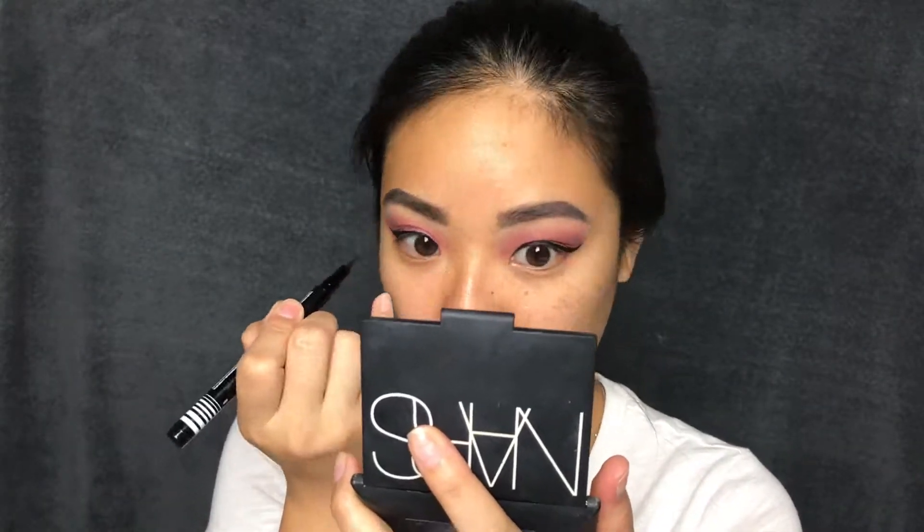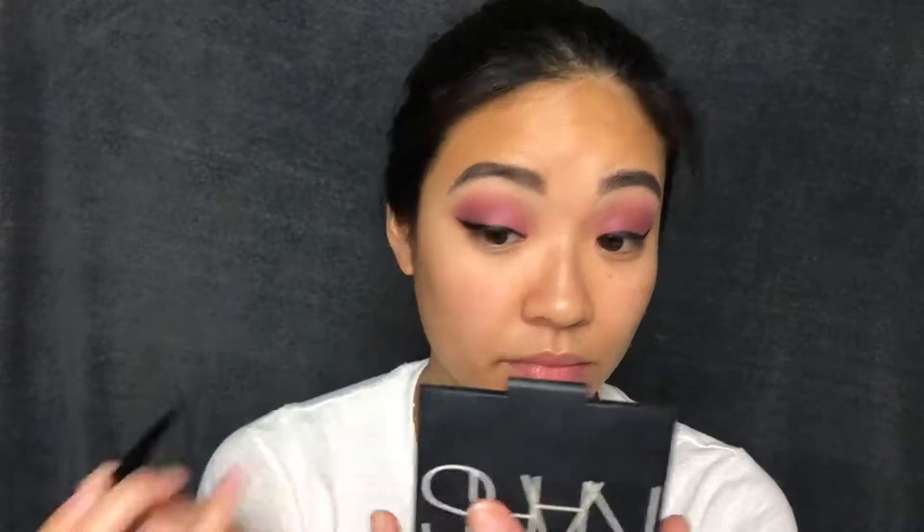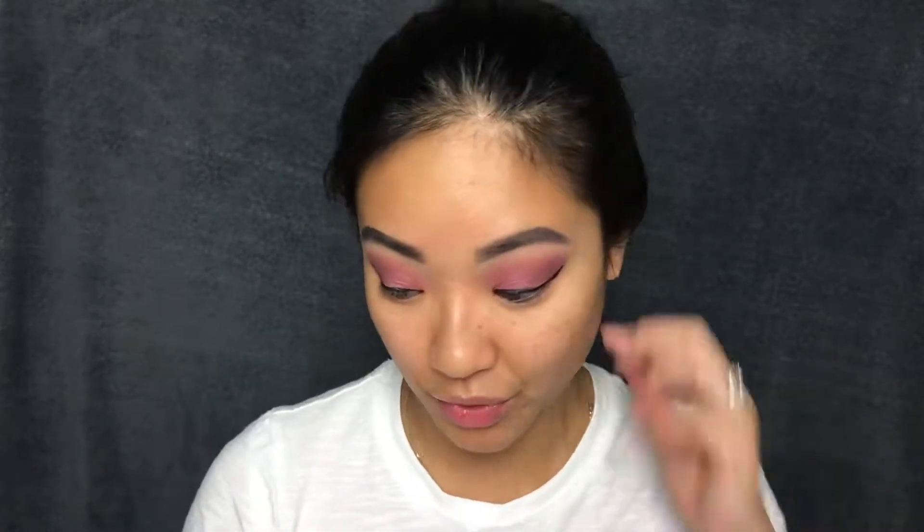For liner, I'm going to use the Lottie London Winged Woman. I normally don't do this on camera just because I'm not great at it, but I am going to try to wing it out. That's the best I can do. I really do like this eyeliner — I think it dried out a little fast, though I'm not entirely sure. I've just been out of touch with doing winged liners, so that's why they look a little janky. But we're going to ignore that.